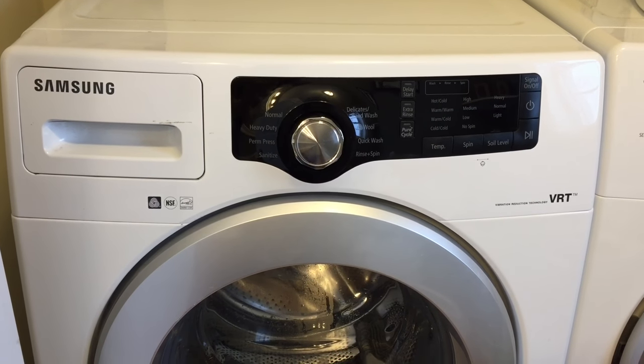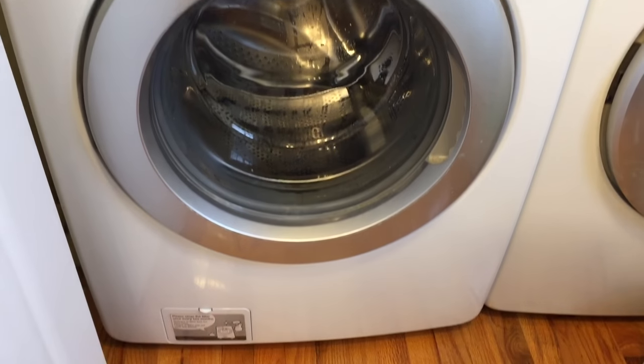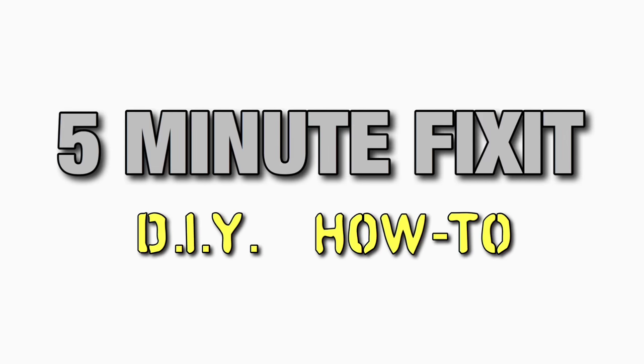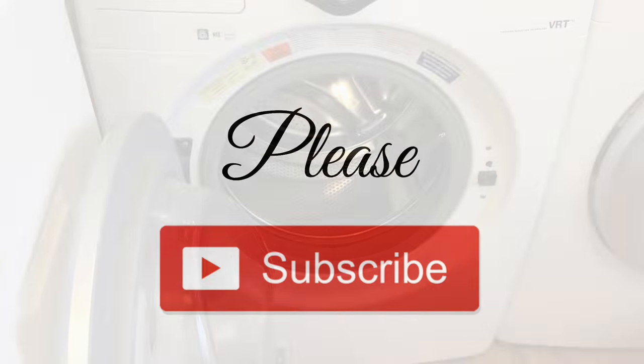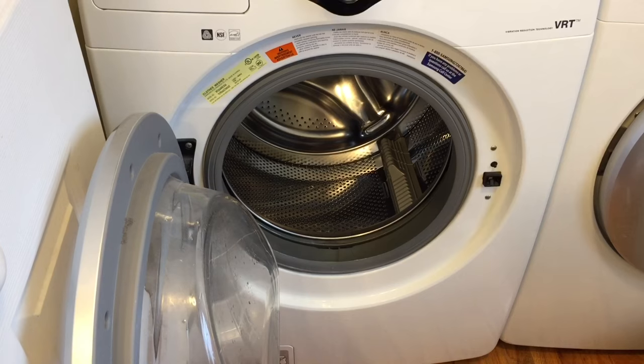Good morning everybody. Today I'm going to show you how to clean the filter on your Samsung front loader to prevent those nasty smells. First of all, you're always going to want to keep the door open as much as possible. That prevents mold from building up inside the drum.